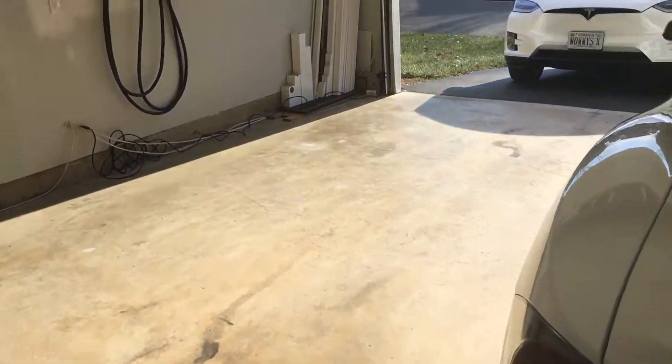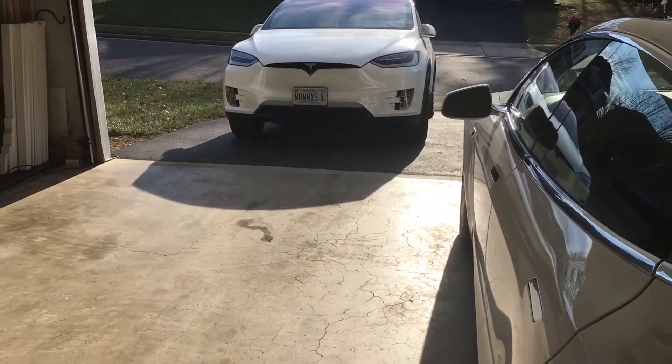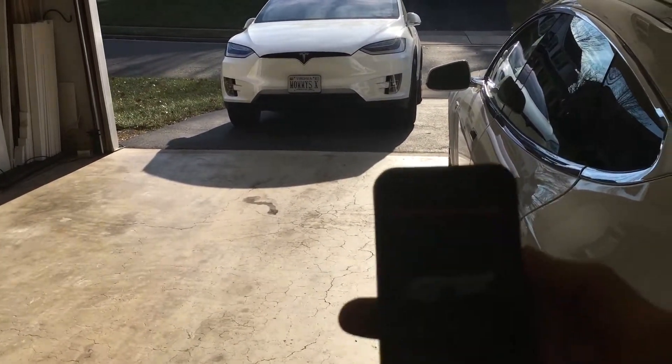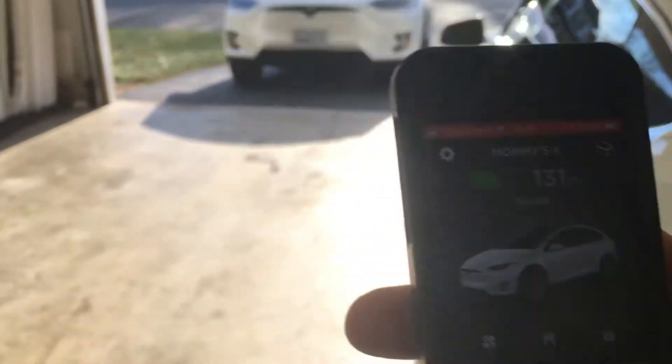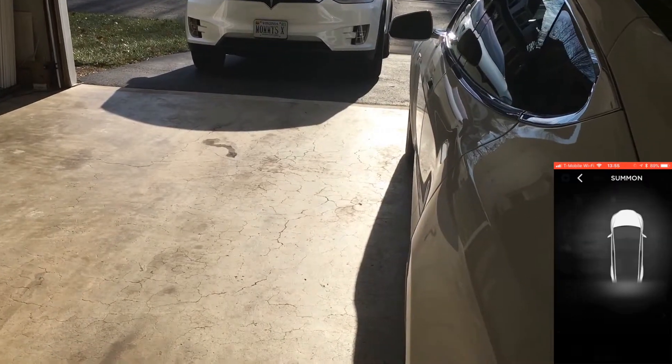We are going to attempt to summon the Model X in the garage using the Tesla app. So we scroll all the way down to the bottom and we see Summon here at the bottom.